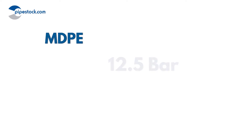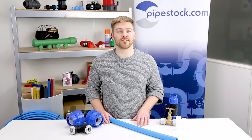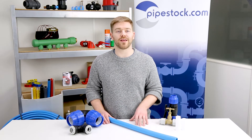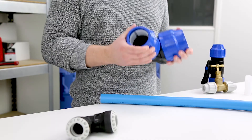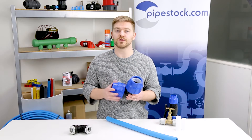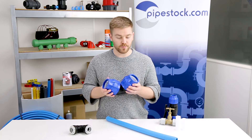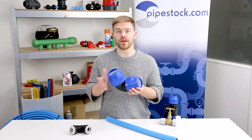MDP pipe is pressure rated to 12.5 bar whereas HDPE pipe is pressure rated to 10 bar. There is the option to have 16 bar HDPE upon request, and our standard compression fittings are pressure rated to 16 bar — so it's a little bit higher on the fittings, which means you never have to worry whether the fitting is going to be suitable for use with the pipe. It will be.